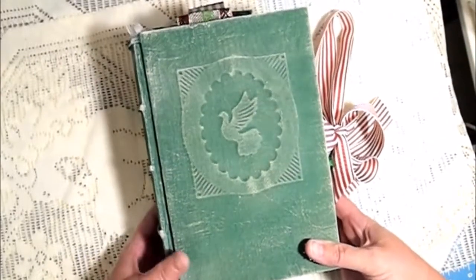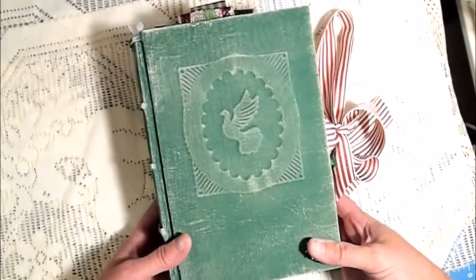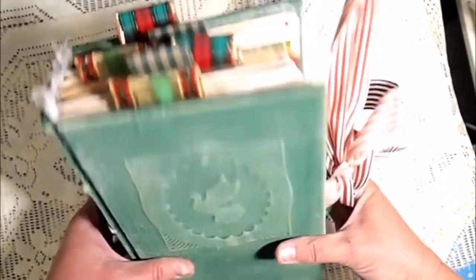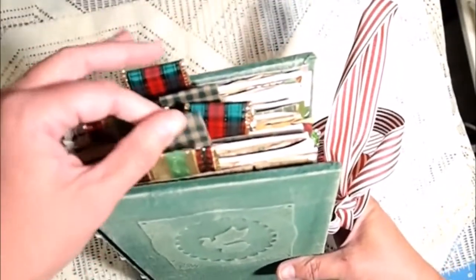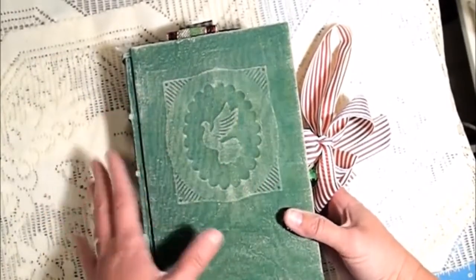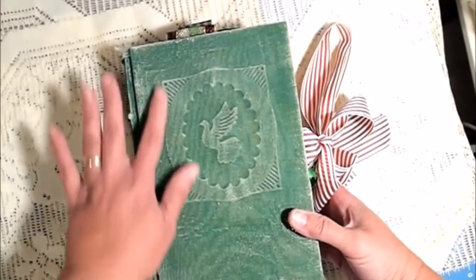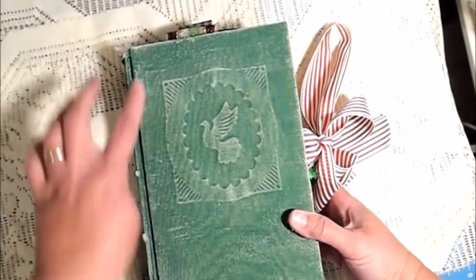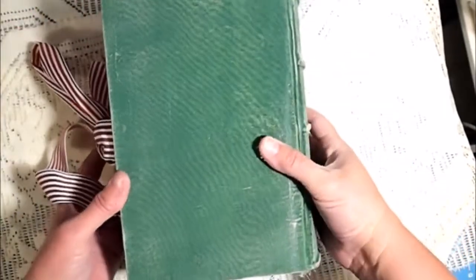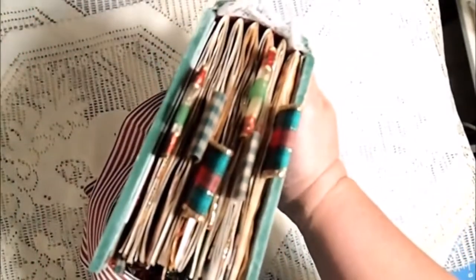Hi everyone, it's Shell with Little Acres Creations and I have finished my green Christmas junk journal. Look at all those ribbons — aren't those beautiful! This is a dove inlay with a border and it's made to look old. This is a hardback book, nine inches by six inches approximately, with a two-inch spine. There are six signatures with well over a hundred and sixty pages.